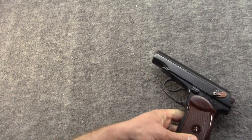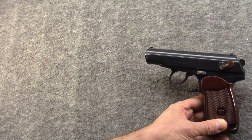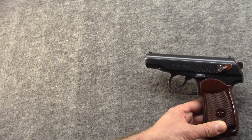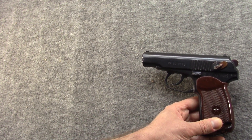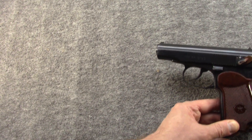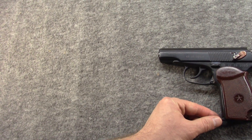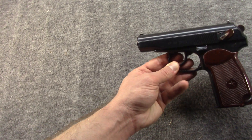A Bulgarian Makarov, even if it wasn't this one, started my love affair with the guns. And soon after I picked up a Polish P-64, a Hungarian PA-63, and eventually a couple of Russians, and eventually the Czech VZ-82 — and those finally started coming in in 2005.